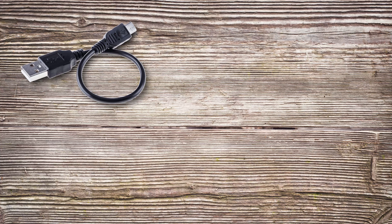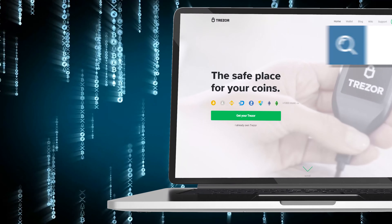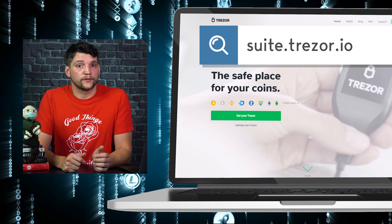Inside, you'll find a USB to micro USB cord, a lanyard, and a booklet where you can write down your 24-word seed phrase. Once the box is open, head over to suite.trezor.io to start the download process. You may have to update your firmware at this point. When you start that process, make sure to look at your wallet and confirm it matches the number on the screen. If so, then you're ready for step two.